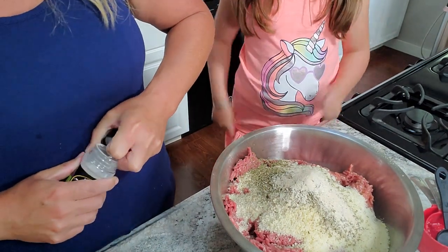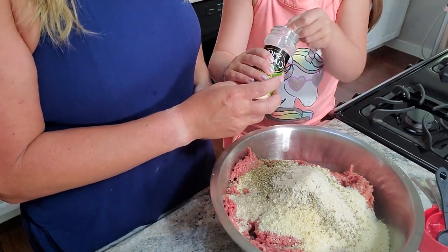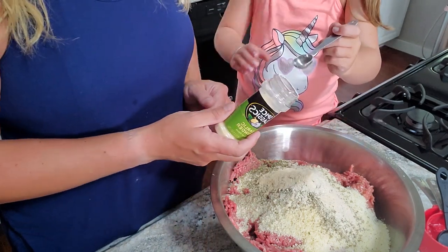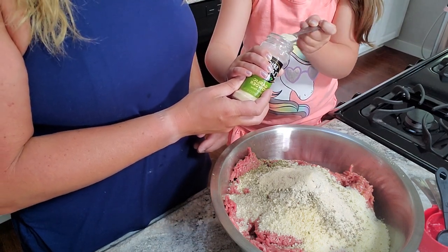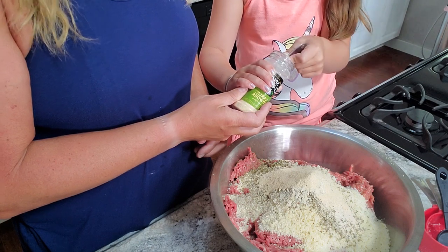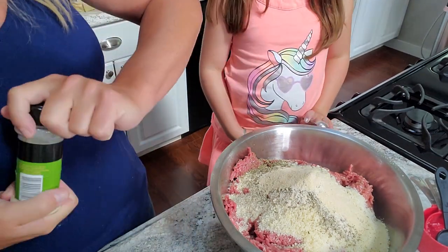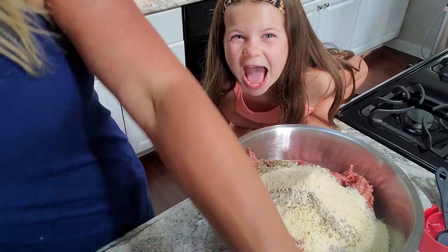Now let's do the garlic. We need three teaspoons — basically a tablespoon — but we're using a teaspoon because our tablespoon is too chubby to fit through the hole. A total of a tablespoon of garlic. Remember, we're making six and a half pounds here, so adjust the spices — the recipe on KetoRewind.com will be based off one pound.